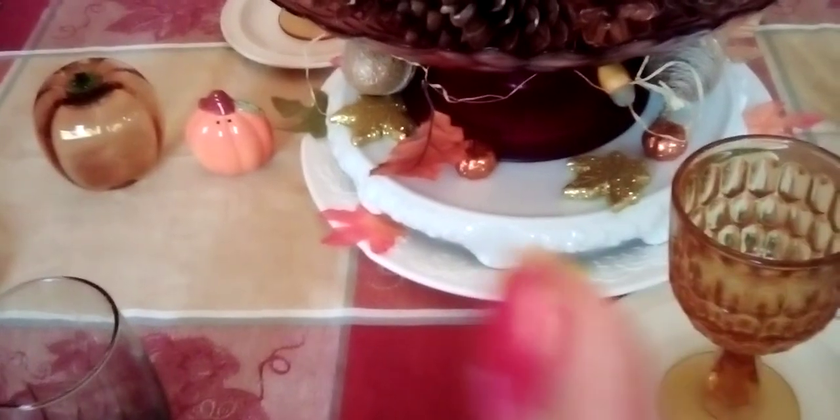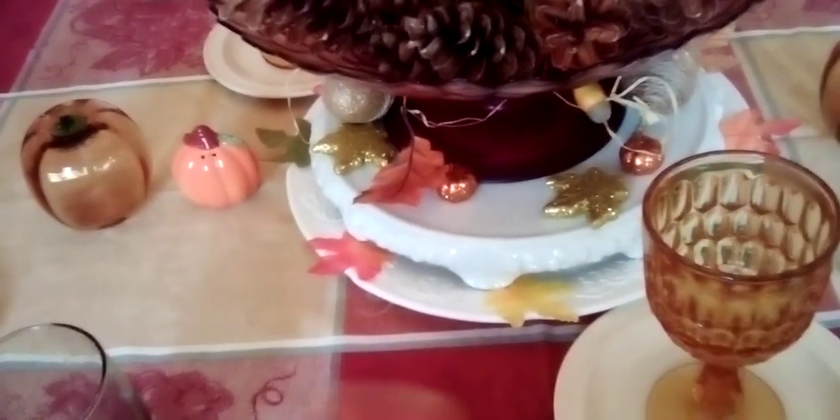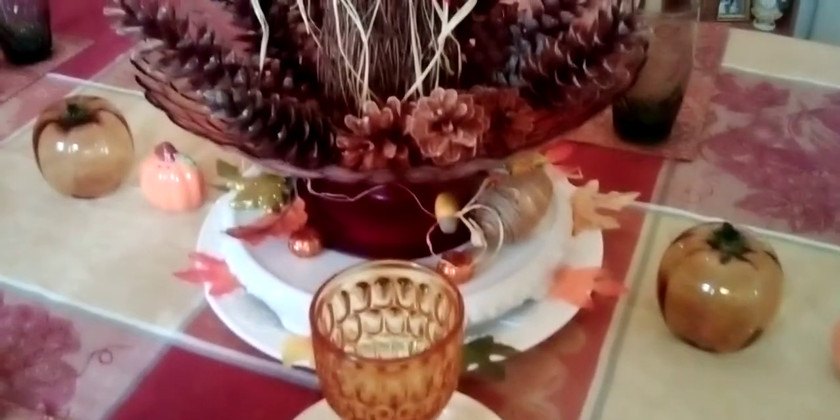I also put some little leaves from the Dollar Tree around on my milk glass base. The bottom plate is a charger, and the top one is a milk glass base, so I put that on top of the charger — that's how I usually use it. I decided to use my burgundy bowl because it matches with the leaves. I also have a brown one, but I found it too small; I wanted to use the big one.